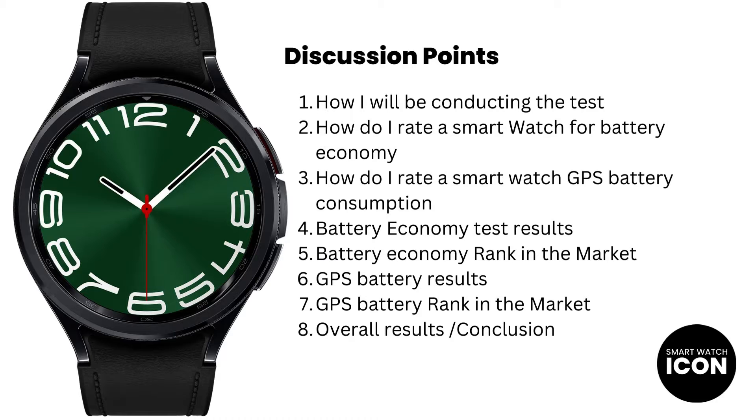Like I mentioned before, I will keep my explanation short, concise, and to the point, so that the information is easily digestible. With that said, let me show you how I conduct the battery life tests for all smartwatches that I test.